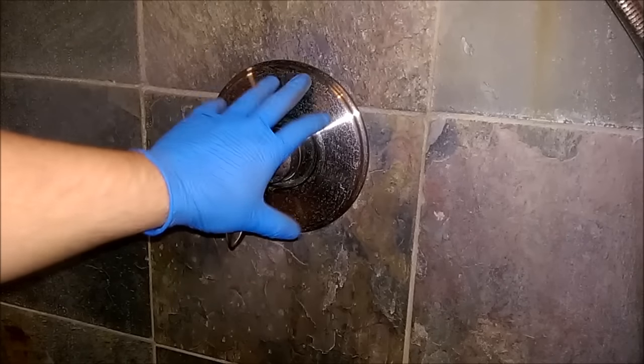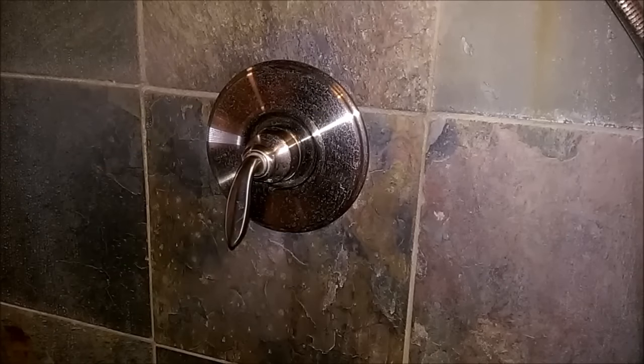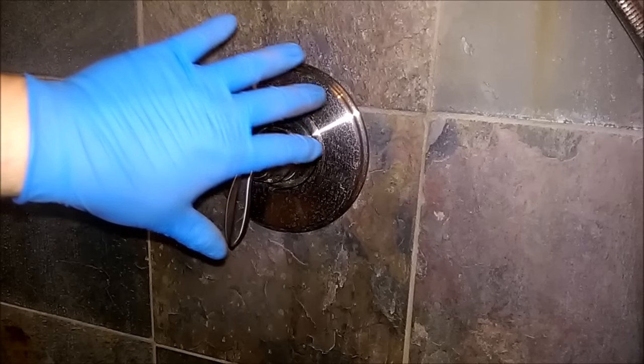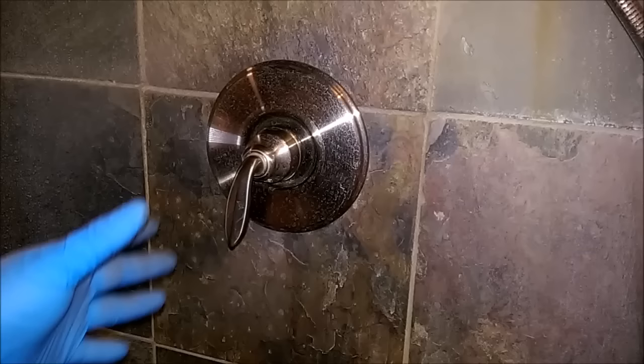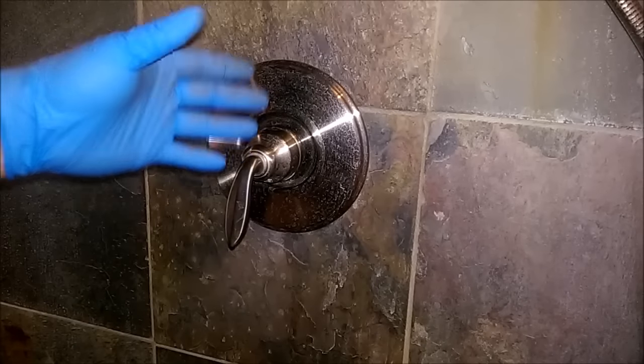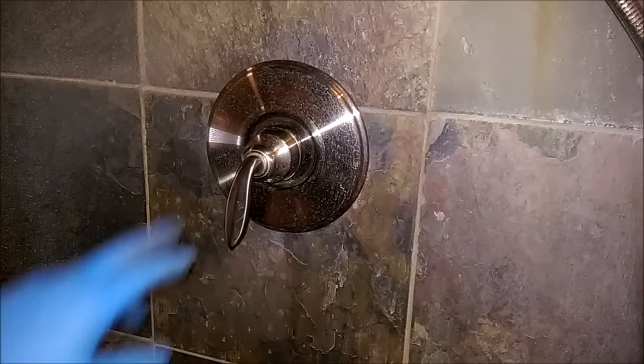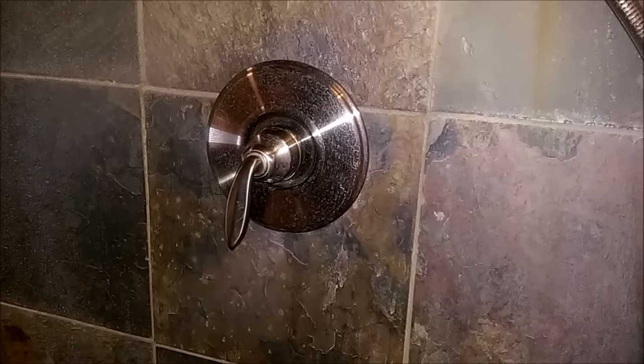If you run into any kind of problem with your shower, the first thing I would do is check to see if it is a plumbing problem with the whole house or if it's isolated to just the one fixture. In the case of this, check your sink — see if you have hot and cold water as you should. If that's working, then you're likely dealing with a problem with the valve here.